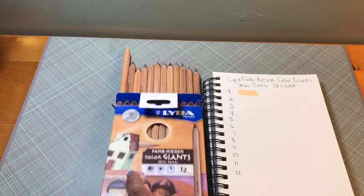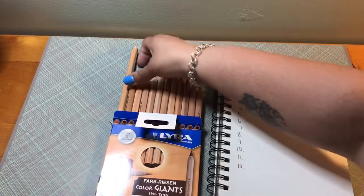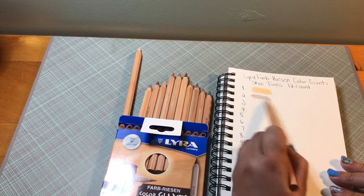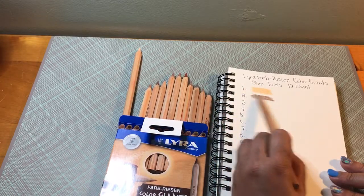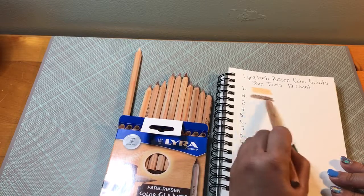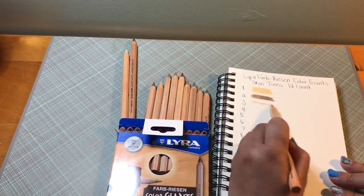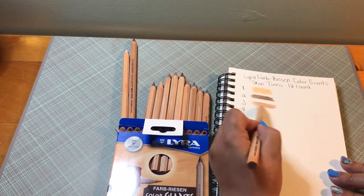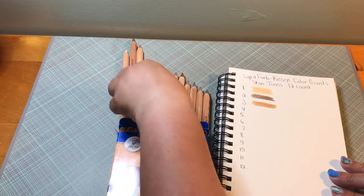I think that's the problem that a lot of people had with these — they were probably pushing down too hard to get the color to come out on the paper. Being left-handed, or at least angling it a certain way, is better. I wouldn't say they're perfect, but for mixing with other skin tone colors, I would say these could get the job done, if you get the point sharp enough.